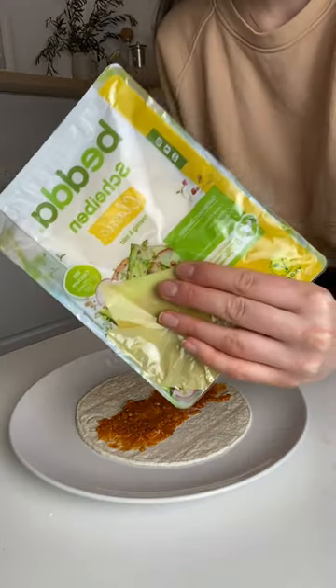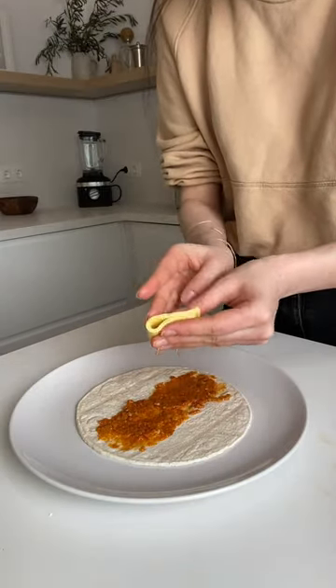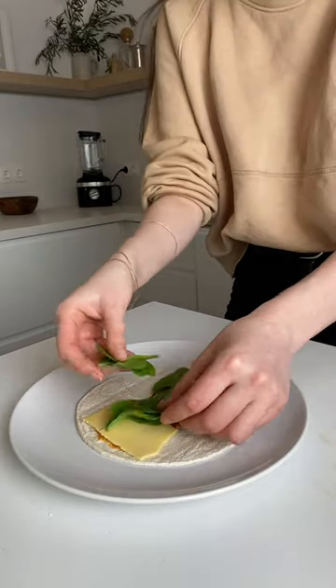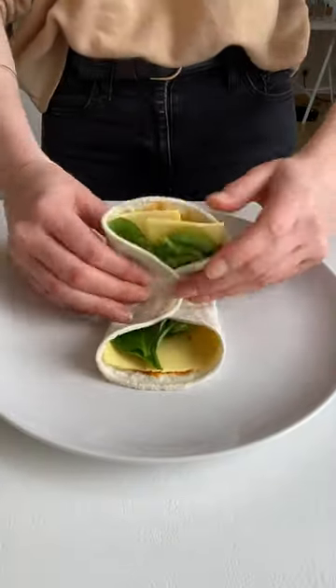You are never going to make your wraps any other way after seeing this hack. I'm using vegan red pesto, vegan cheese, and spinach, and folding it according to this exact method.